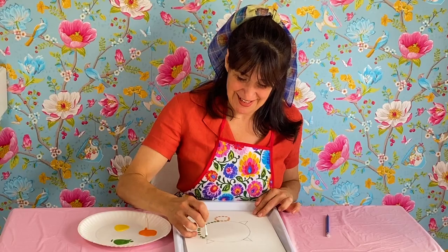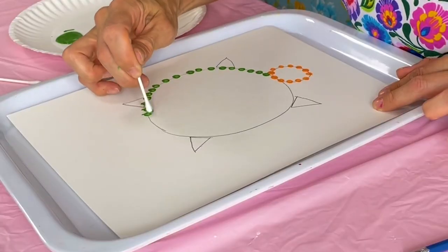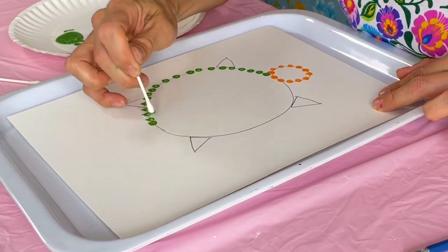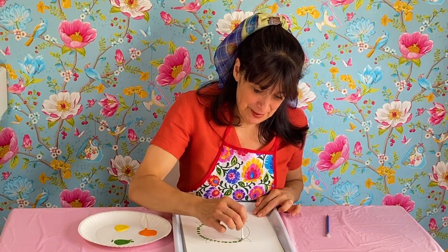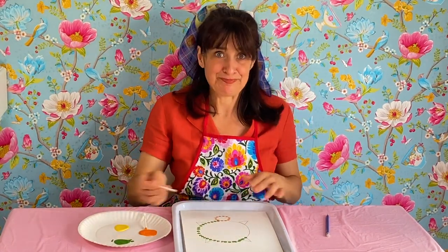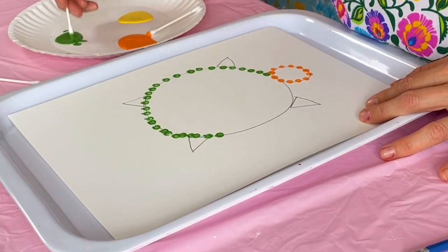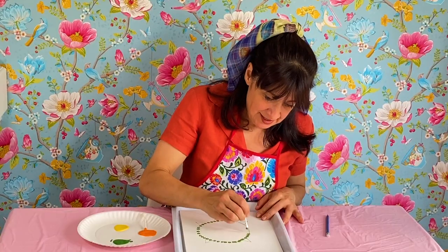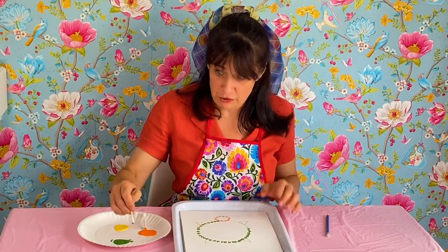Look how pretty that looks, and it's fun too. You just keep dabbing like this — dab, dab, dab. Here we go. Indigenous peoples' clothing have beads, and so these dots represent the beads on the clothing or even crafts.